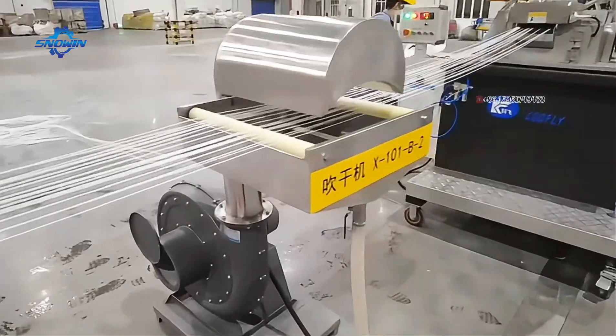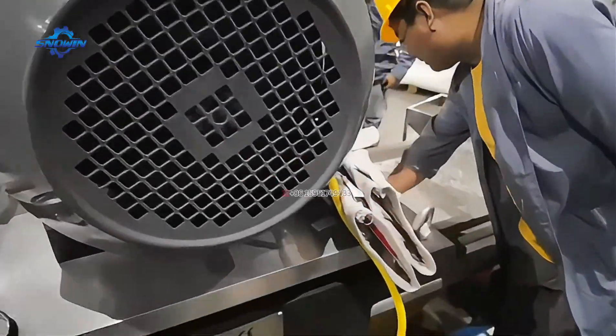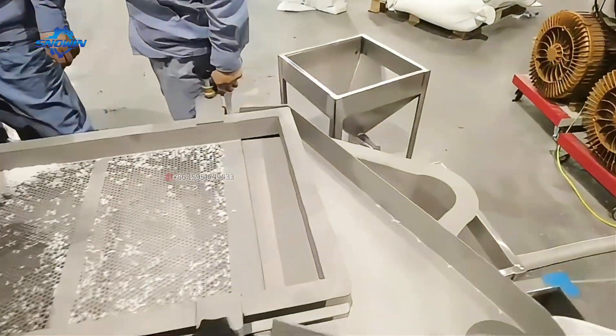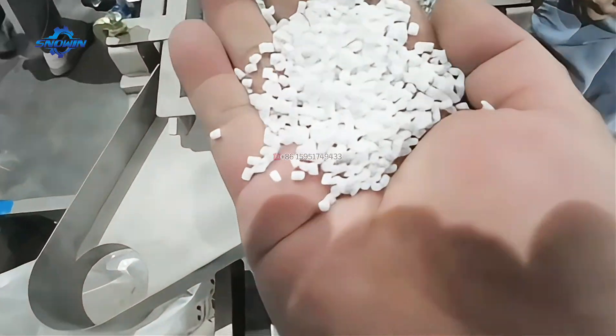We can also provide free technical training, allowing you to quickly master the use of the equipment. If you are interested in our equipment, welcome to consult us at any time. We provide free on-site installation and commissioning services, and we also provide lifetime technical support. Let's move together to save our daily production.